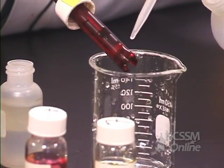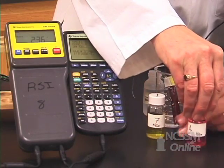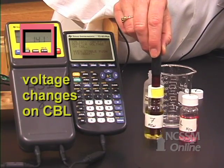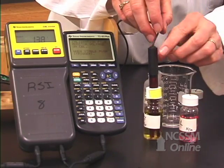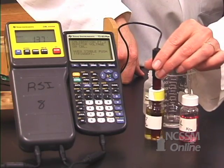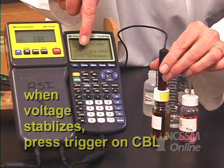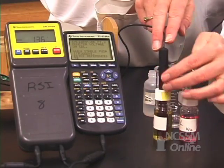Now rinse the probe again and place it in a pH 7 buffer. Watch what happens to the voltage — it starts to drop. Now it's holding steady. When it holds steady, press trigger. When you press trigger, it says 'Enter your reference number.' We're using a pH of 7, so type in 7 and press enter.